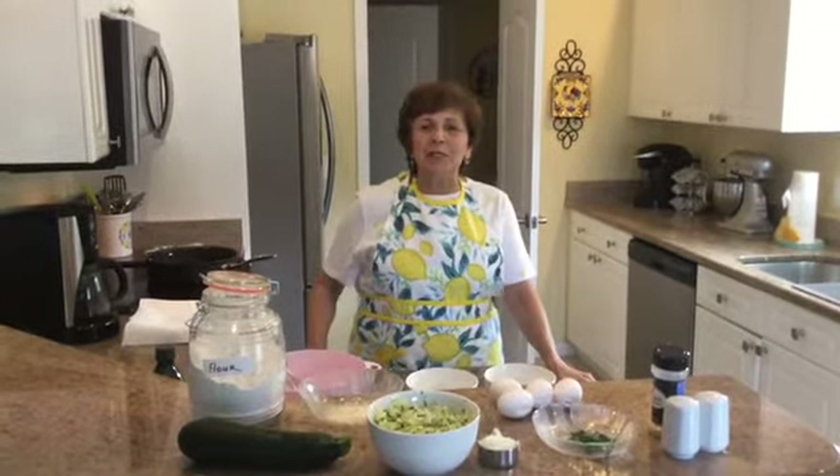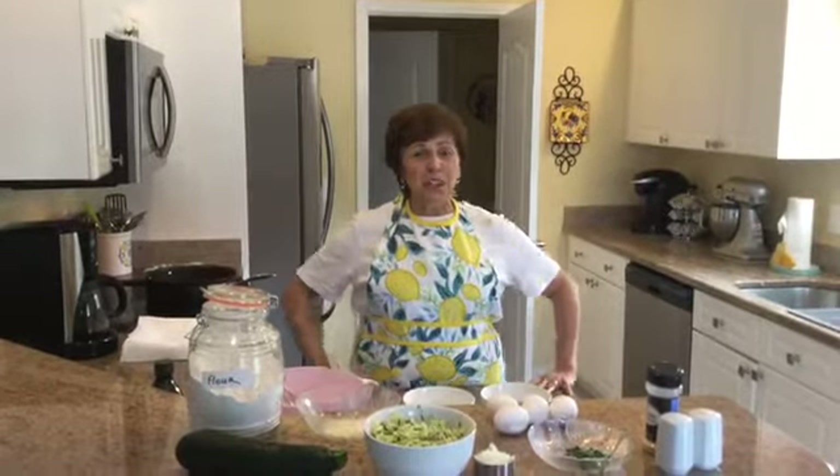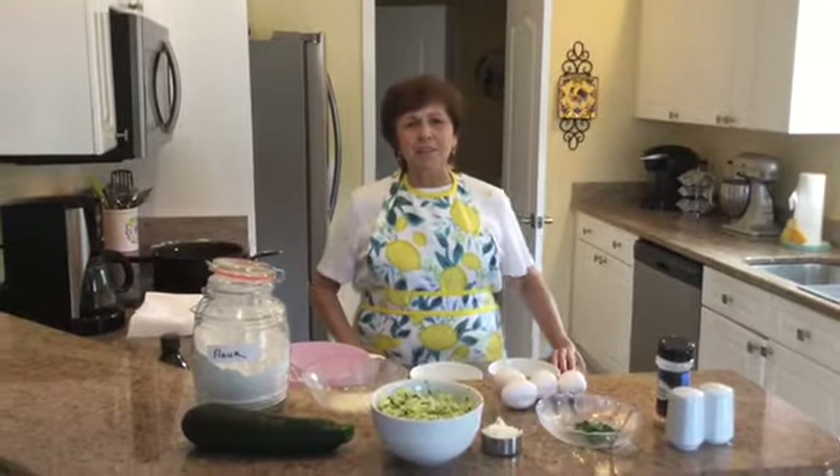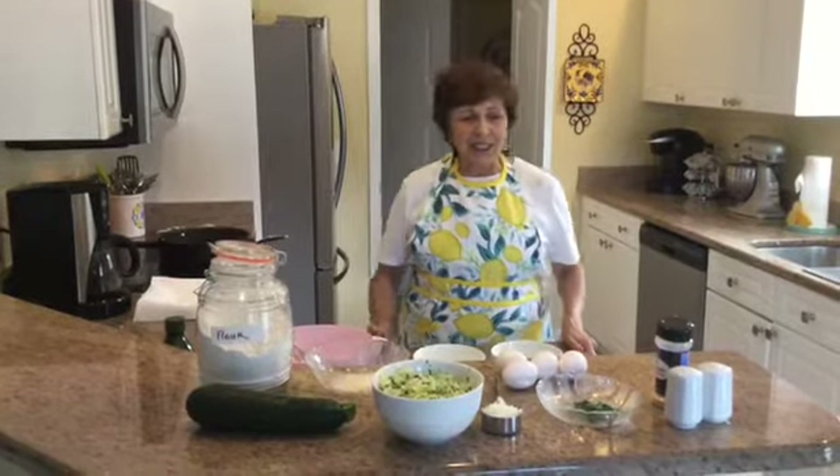Ciao! This is Barbara Mangini from Pumata's Kitchen, a godmother's kitchen, and this morning we're going to make one of my favorite vegetable dishes, zucchini patties. So let's begin.